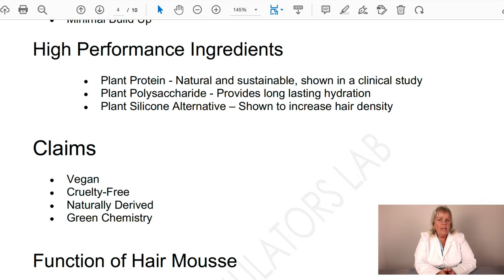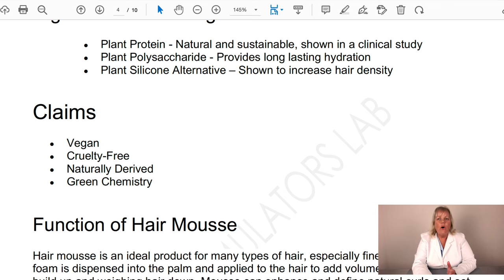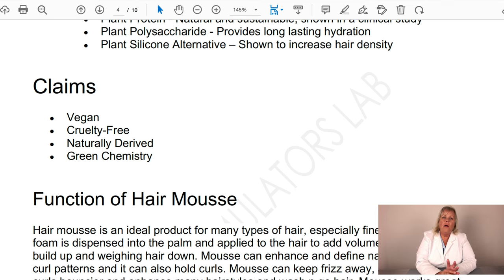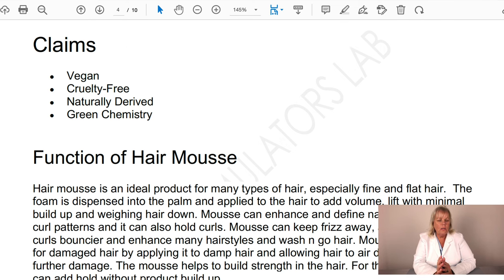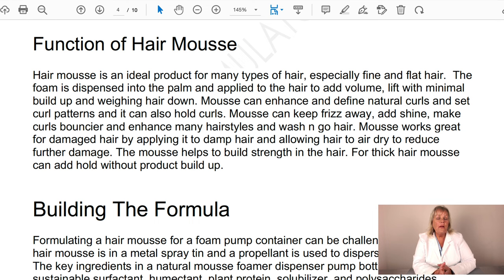Some of the high-performance ingredients include a plant protein that is natural and sustainable, shown in a clinical study to immediately add volume to the hair. There's also a plant polysaccharide that helps hydrate the hair, and a plant silicone alternative that increases hair density while adding slip and softness. This is a vegan, cruelty-free, naturally derived, green chemistry, sustainable hair mousse.